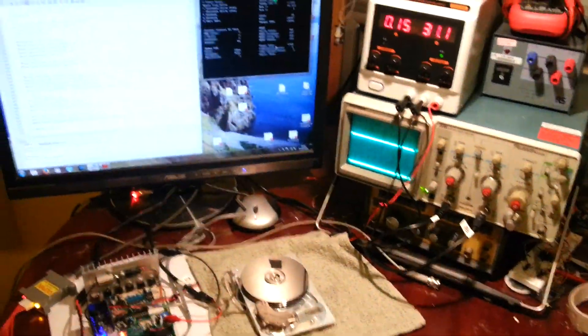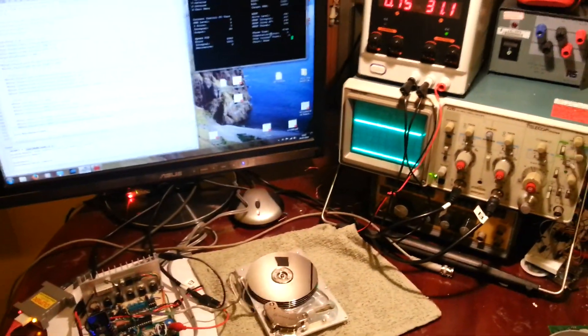Let's see if I can get the power supply in this shot as well. No.